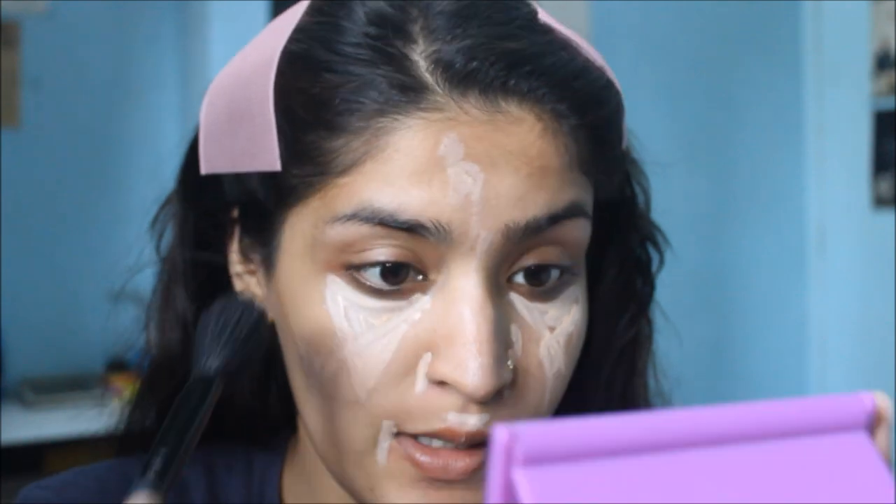I'm going to blend this all out using an Oriflame brush — it's like a blush brush sort of — and just blend it all out.